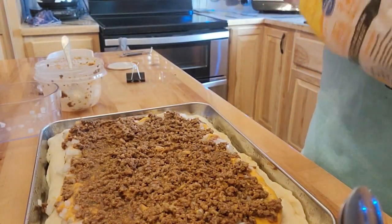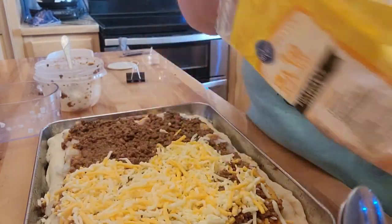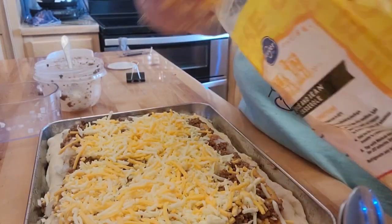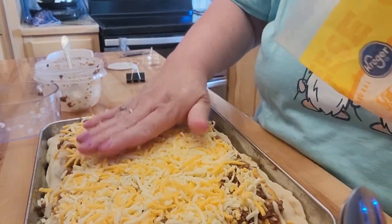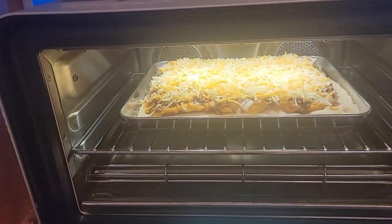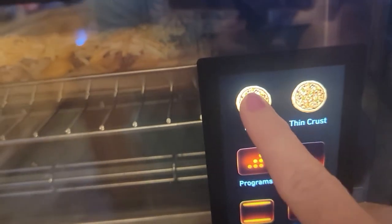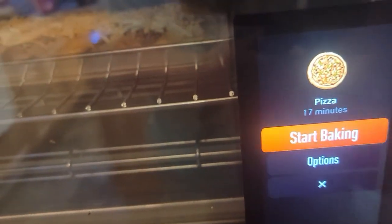We'll put some tomatoes and some lettuce, probably some salsa — I don't know for sure what else we'll put on there. Because it already has the onions on here, we don't need to add more. That looks really good. I'm going to put this in the June oven. It actually recognized it as a pizza this time — let's find out. It did say pizza! So we'll just continue and start baking. Within about 17 minutes we should have some pizza.